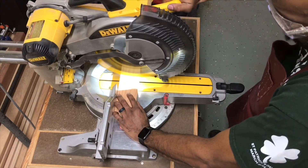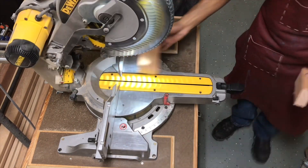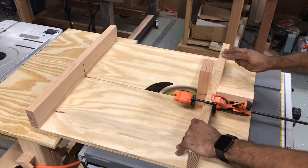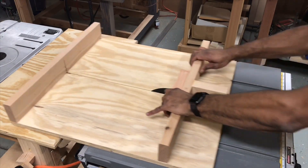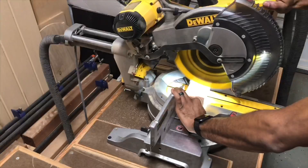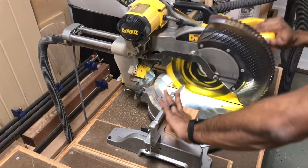At the miter saw I'll make a cut to separate the two pieces that will later become the mount. On the table saw with the sled I'll make two cuts that will make a groove that will allow the mount to attach to the CNC. At the miter saw I'll cut the brackets and majority of the pieces to their final lengths.